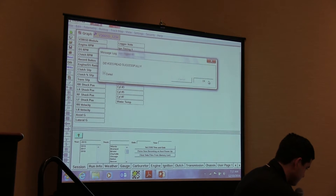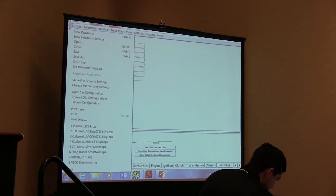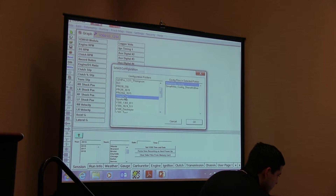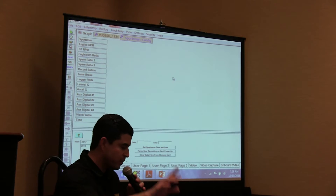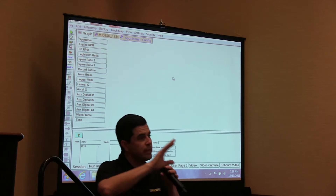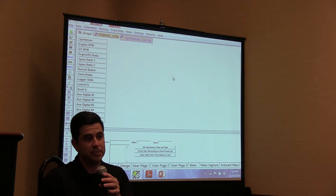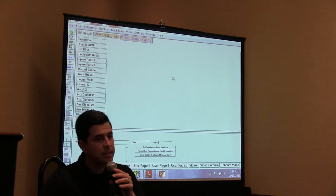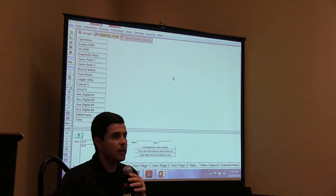The configuration file can be set up with just the Sportsman and it will pick up the IQ3. The IQ3 display can be used by itself — we have a configuration file for that — but when you use the IQ3 or any of our displays with a data logger, you have to use the data logger configuration file to perform all your dash changes. Always use your data logger config; in your case, use the Sportsman configuration file. The data logger is like the brain — it's the mother of everything.